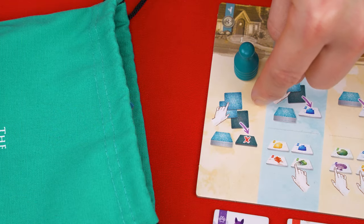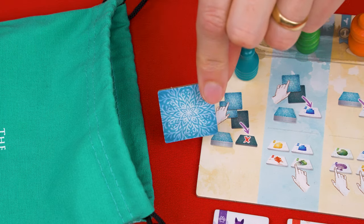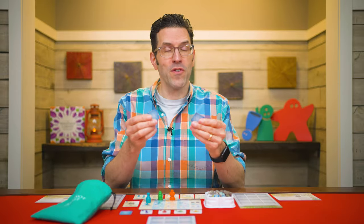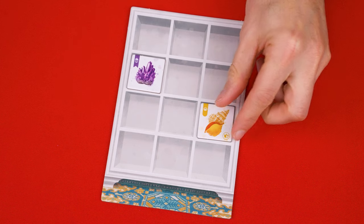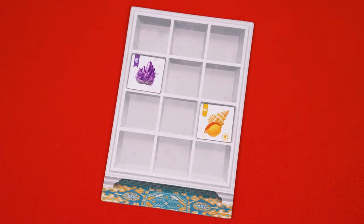For example, column one requires you to draw three new tiles from the bag. You'll examine them privately, pick two to keep, and the other one you'll discard. Anytime you discard a tile in the game, you place it face down unseen in a shared discard pile. Also, whenever you gain a tile, you must immediately add it to an empty space on your cupboard board. Tiles you place don't have to be set next to each other or match any of the tiles around them. And once placed, tiles can never be moved.